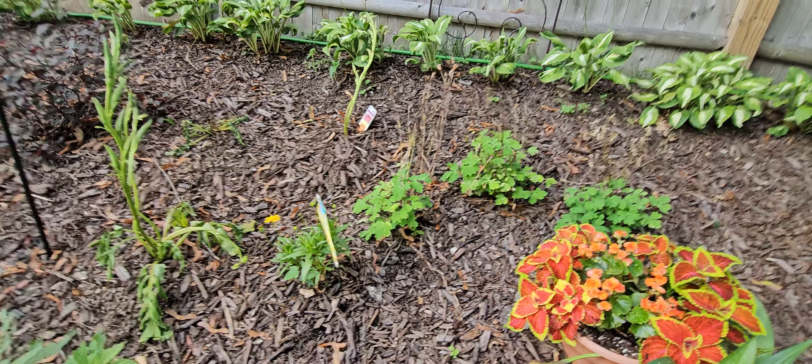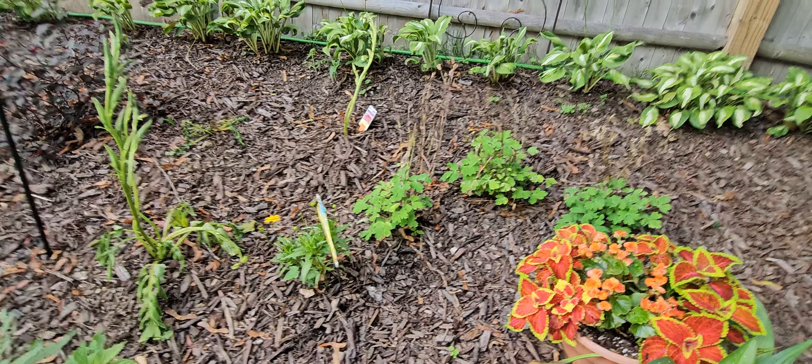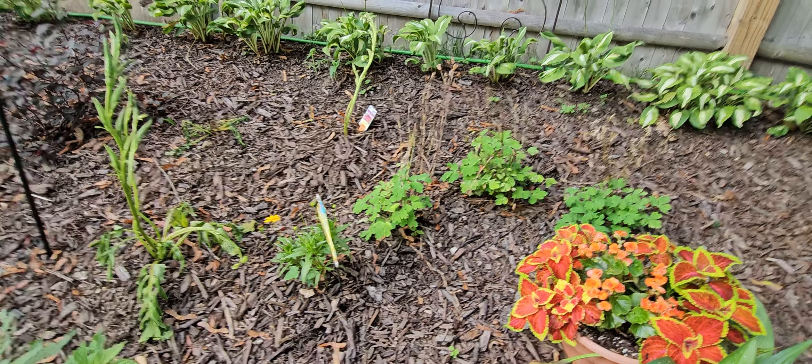Y'all gonna hear me say 'oh gosh' a lot because I literally be saying these plants out loud, and when I get up here I'm like, what is the name of that plant? We have three of those — I'm trying to remember by the time I get over there. This is another bush, and this right here is my daisies and they are beautiful.